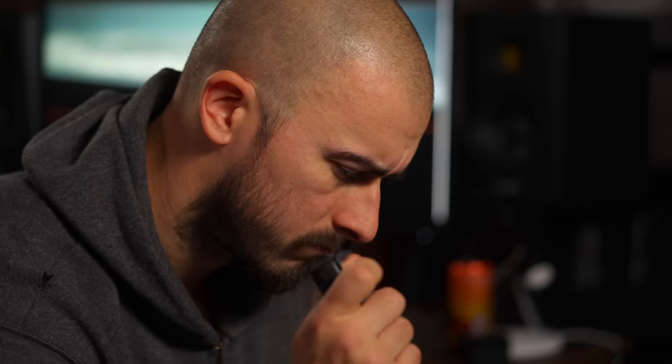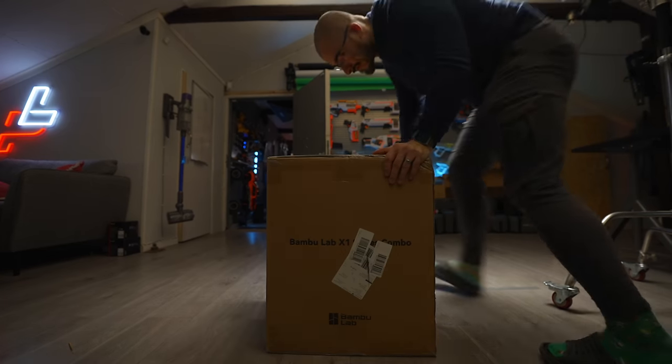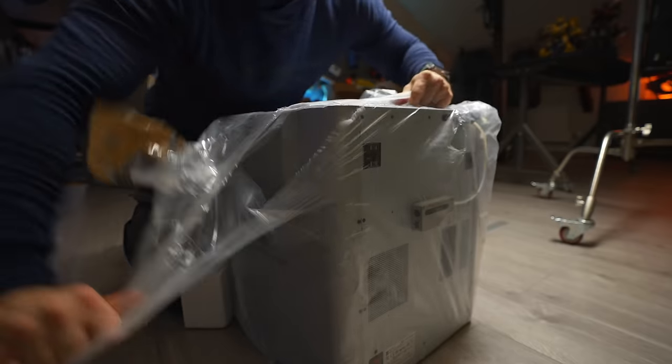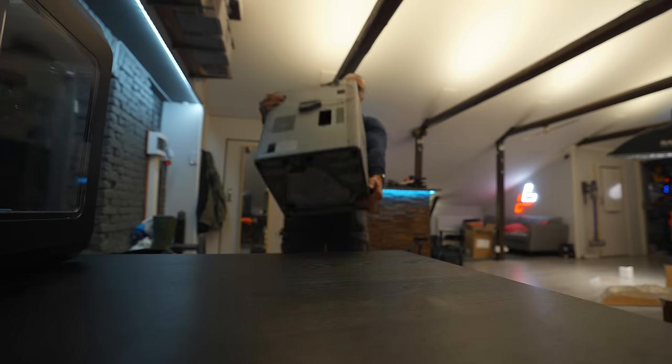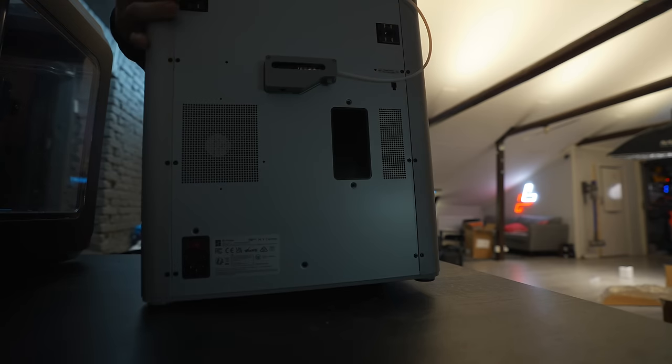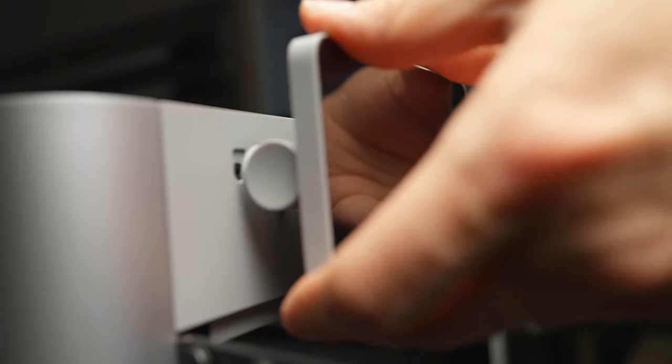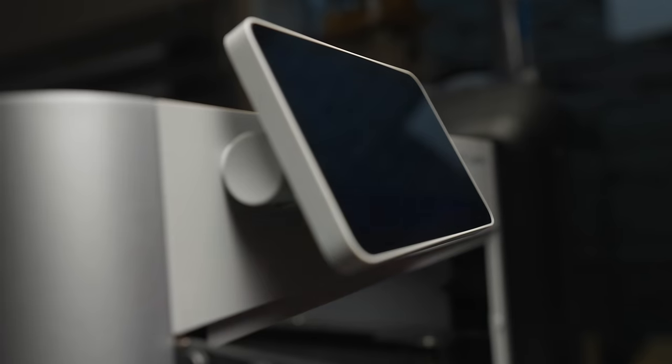I wanted to have something sturdy, like a hard case for my batteries. Said and done, I ordered a 3D printer. I didn't know what to expect, and I also didn't know how to design anything in 3D, nor did I have any sort of experience in CAD software. But you know what they say — trying is the first step towards success. So I tried.